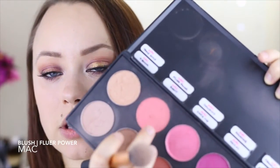After the eyes I'm going to do a little bit of contouring — nothing major — and add a little bit more color back into my cheeks with a light pink blush.